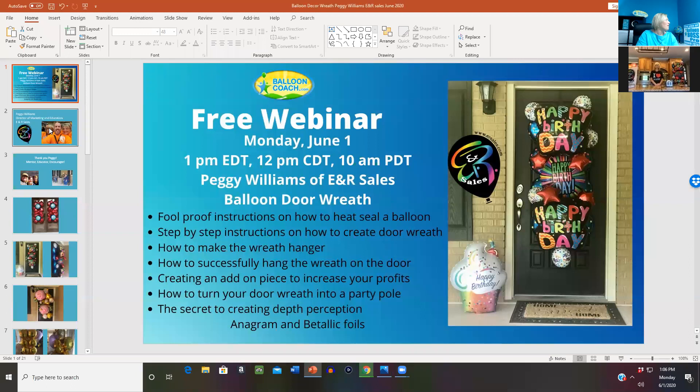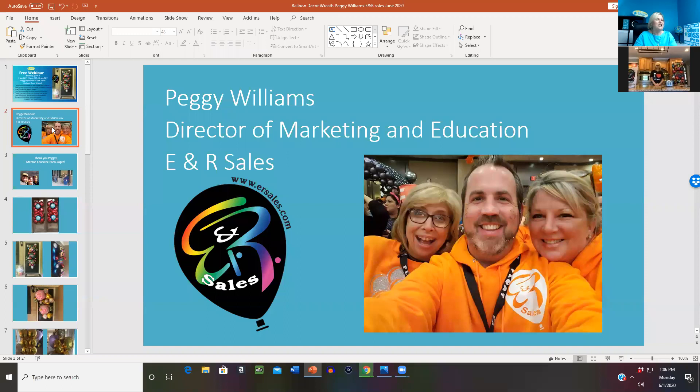Peggy Williams, if you have not met her yet, she is currently the director of marketing and education at E&R Sales. I always talk about how I support balloon distributors who support the industry. E&R Sales is one of those distributors who gives back, sponsors education, and sends Peggy out to do things like this today — to give you the training you need to work confidently with foils and create these designs. So I want to say thank you to E&R Sales. Peggy is on the far left, Cody Williams in the middle, and Wesley on the right, one of the reps at E&R Sales.